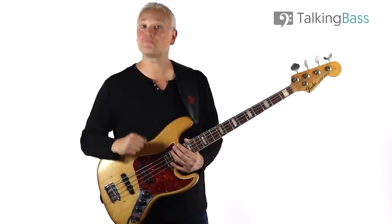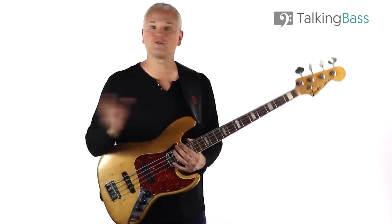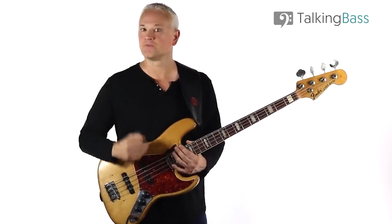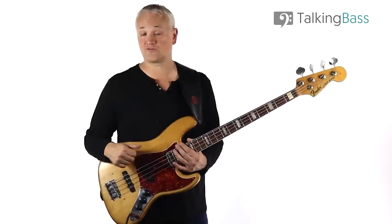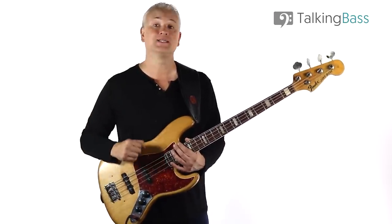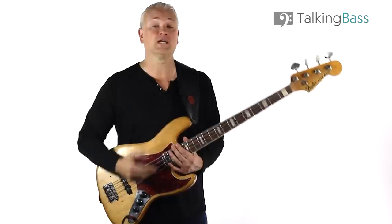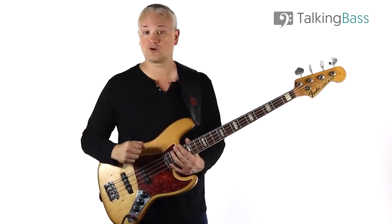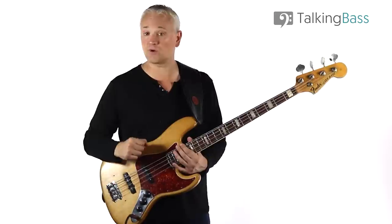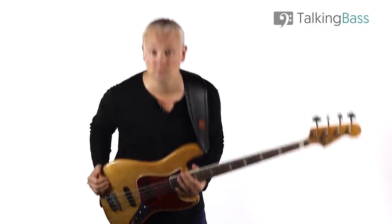Please like the video, subscribe, and hit the bell to get notifications of new videos every Friday, and check out all of the lesson material over at the website by clicking the link in the info below. There are over 500 extra free bass lessons in the lesson map, and you can also subscribe to the free membership to gain access to a huge amount of free practice resources, downloads, and forums. There's a thriving community of over 120,000 members signed up, so plenty of people to help out with any questions you might have. Get on over to Talking Bass and I'll see you next week.